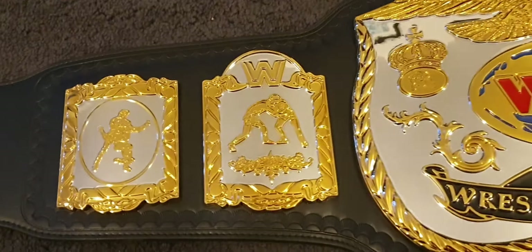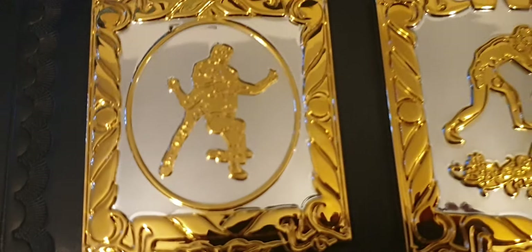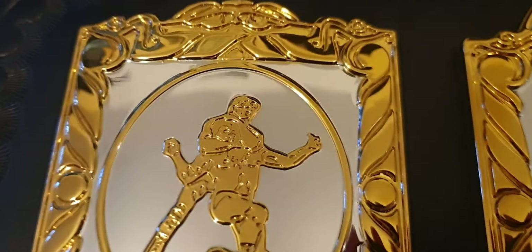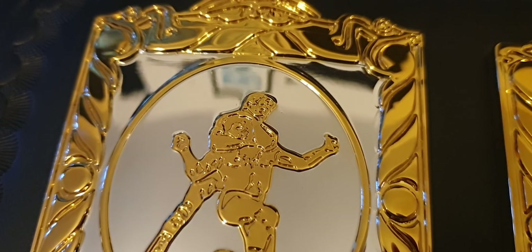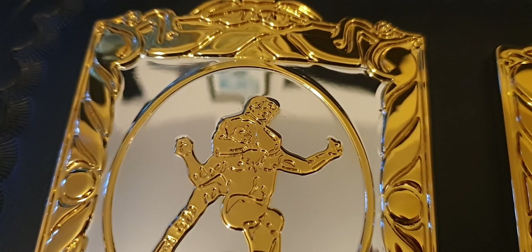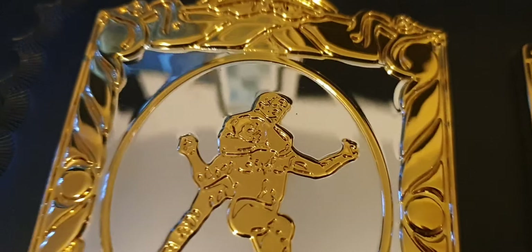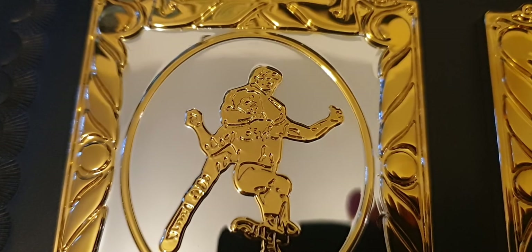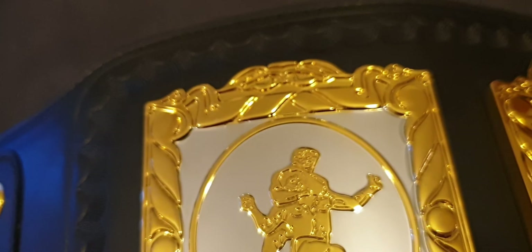One thing I noticed with this design on unlicensed versions or bootlegs is that a lot of these details get very washed out — even the faces on the grapplers, which is a detail that's often lost on bootleg belts. I used to think it was because of the SD etching quality, but a lot of makers just greenlight really poor artwork and the grapplers end up looking like ghosts or Gumby — just two eyes and a mouth. Whereas this version is really clean, clear and sharp, so you do get a lot of value for $300 US.